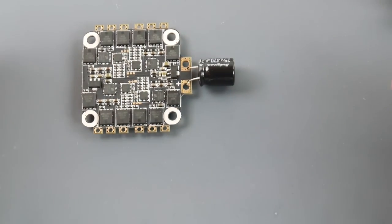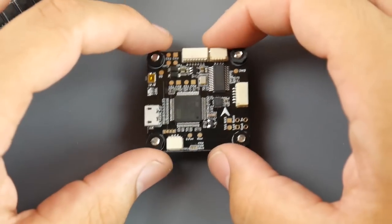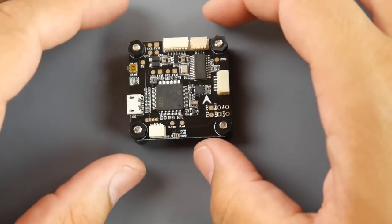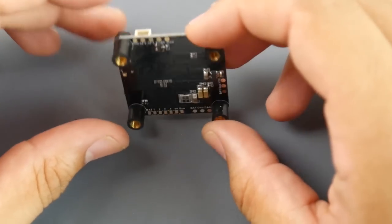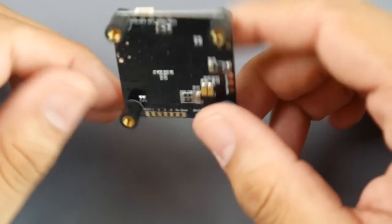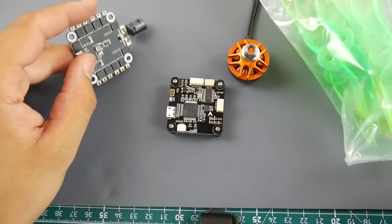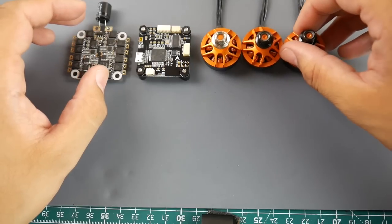There's so much real estate on this ESC — it's just insane. They should have provided a cleaner ESC, and here's why: with a flight controller like this one, it's a must. This flight controller has a sensitive ICM gyro, which can cause issues if there's a lot of noise. It does have OSD and most features you'd want, but I'm really surprised at the component choices — low KV, small pitch props, ICM gyro, and no ESC filtration. Very curious to see how this actually flies.